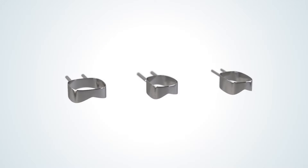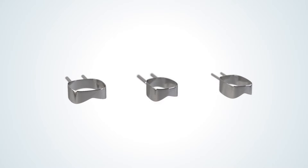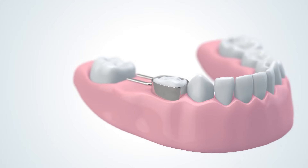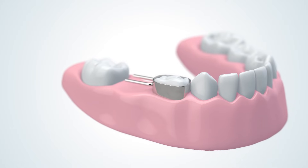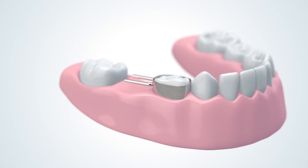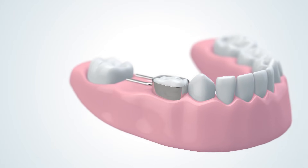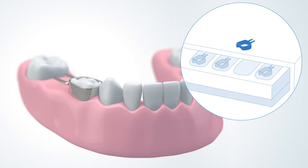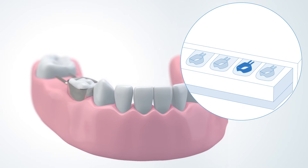Start by selecting one to three approximate band or crown sizes from the DeNovo Space Maintainer Kit, and then trial fit them to the tooth neighboring the space. A properly fitted band will slide onto the tooth with a tight, snug fit. The stronger the fit, the more durable the device will be. Bands or crowns that are tried but not used should be sterilized and then placed back into the kit for future use.